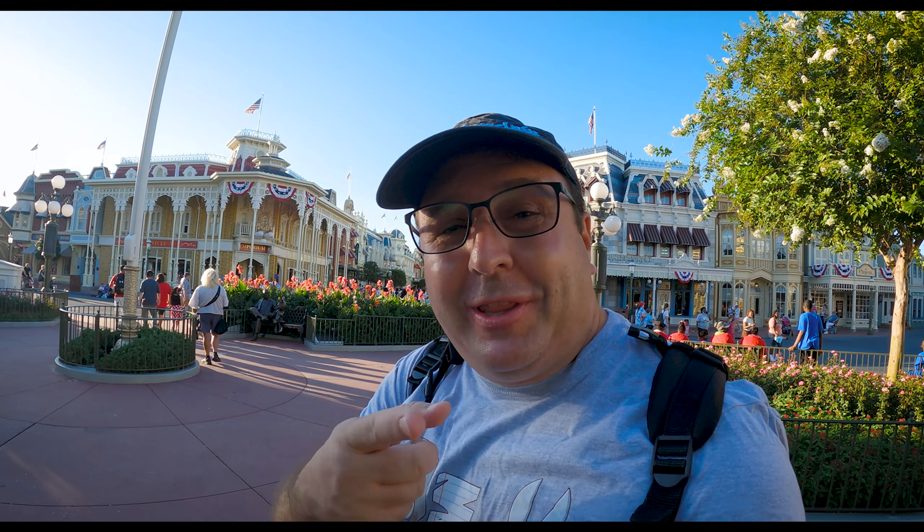Hey, what's up guys? Disney Nuts here. So you can see today we're in Magic Kingdom and I'll show you from top to bottom how I took this.